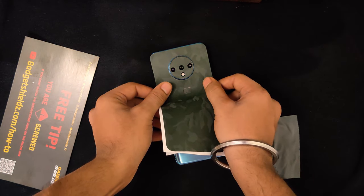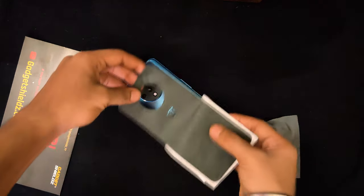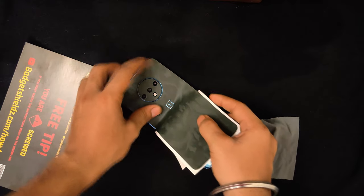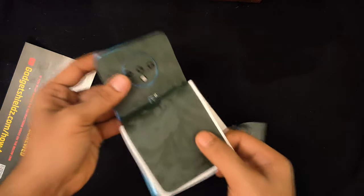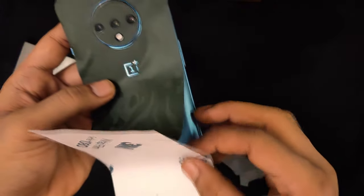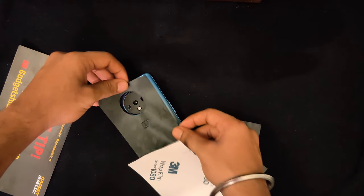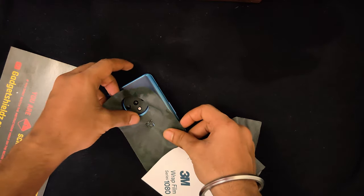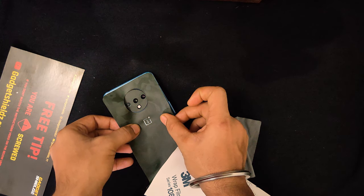Now I'm applying the main skin. The main target here is to align the OnePlus logo. You need to get rid of the bubbles and put it properly — just align the OnePlus logo first.